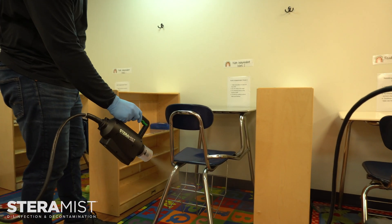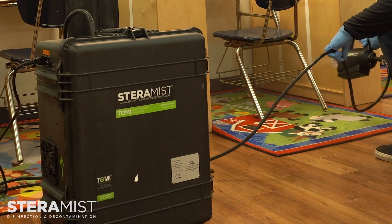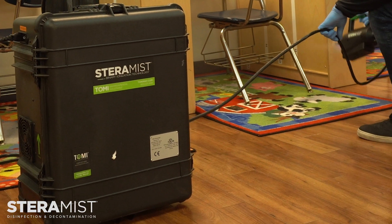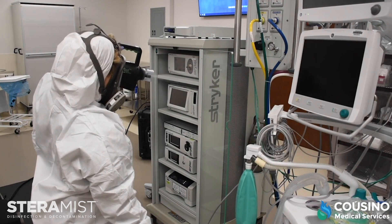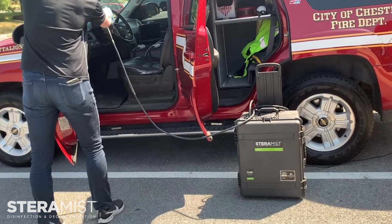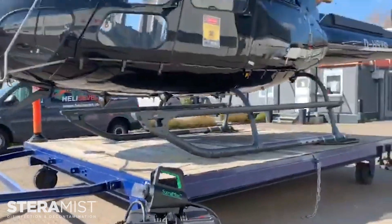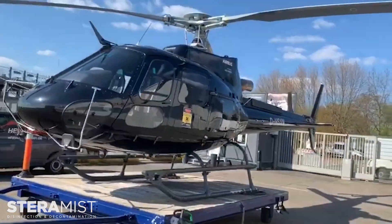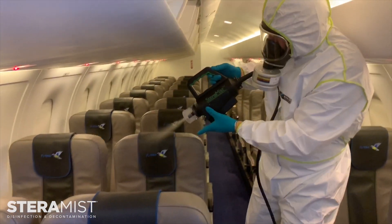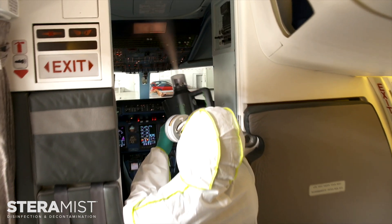The convenient 30-foot hose allows you to move freely in the space without having to worry about cumbersome equipment getting in the way. Our 7.8% bit solution is ready to efficiently disinfect schools, emergency vehicles, laboratories, healthcare facilities, and even sensitive instruments and avionics. The surface unit is ready to tackle any job easier than ever.